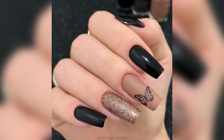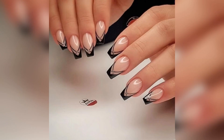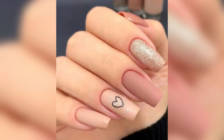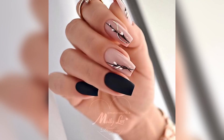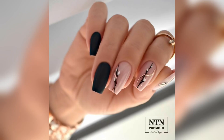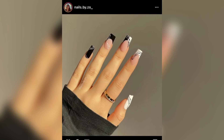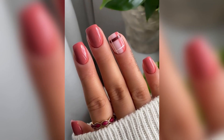Square nails are a great choice for narrow nail beds as they give the impression of extra width, making nails appear wider. Square nails tend to be harder wearing and withstand more impact than other shapes, so your nails could last longer. I hope today's video will be helpful for all of you.